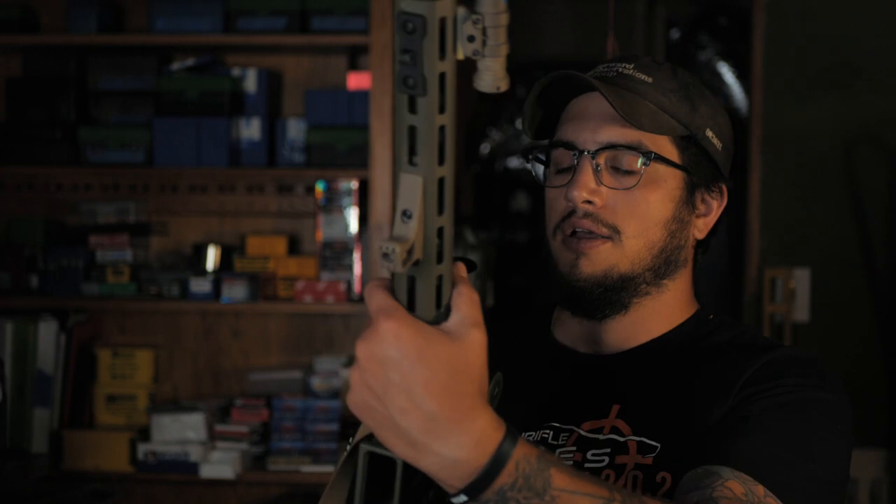It's got a super crisp, nice reset and shoots fast and precise — for my money I'm an SSA guy. If you use it enough you get used to it; it's not too light. If you're coming off a mil-spec trigger and jumping straight into an SSA-E you might have some issues, but that's something you train through.